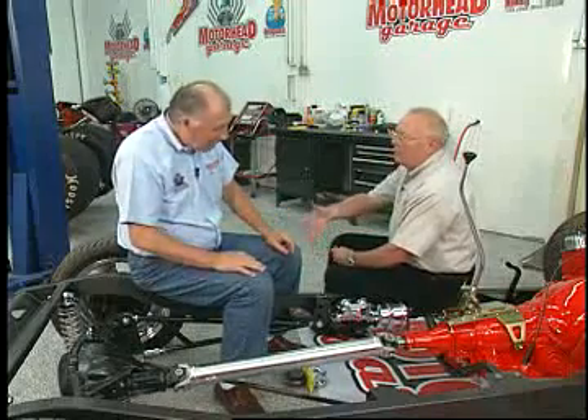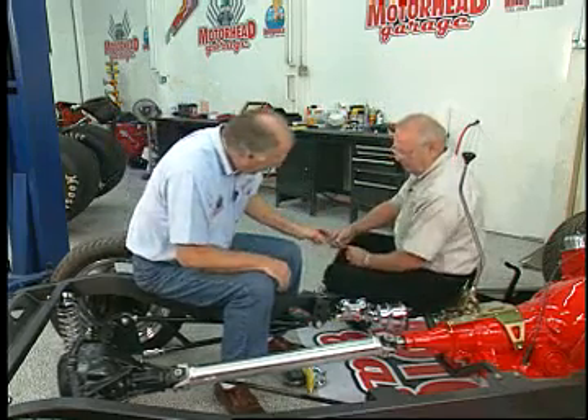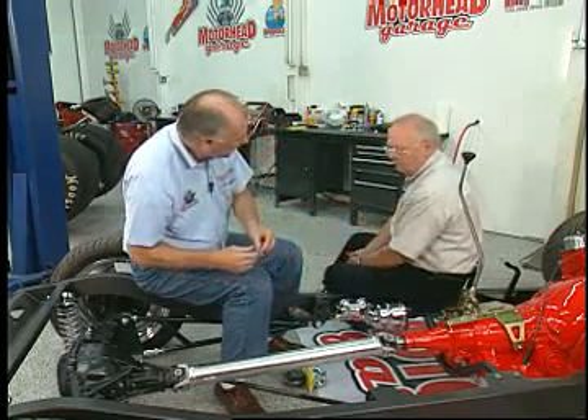Greg, thank you so much for stopping by. We'll get this thing all wrapped up. In the meantime, we've got more coming at you on Motorhead Garage.